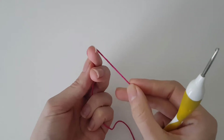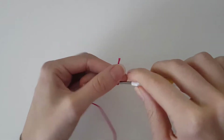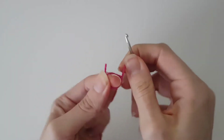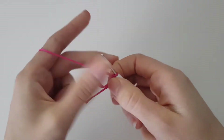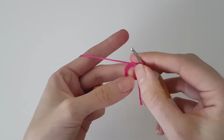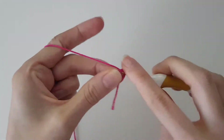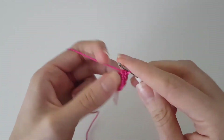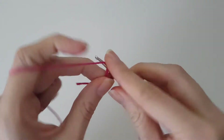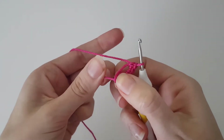We start with a magic ring. Once we have our magic ring ready, we do six single crochets in the magic ring: one, two, three, four, five, six. Now that we have that, we can close our magic ring.